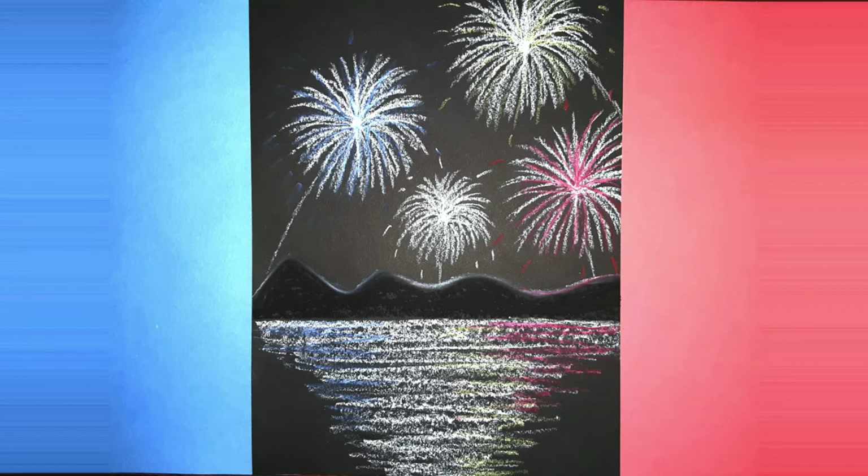Hey everyone, welcome to Mix It Up Art. Today we are going to be making these fireworks over the water using oil pastels.